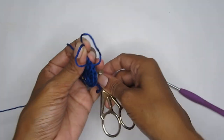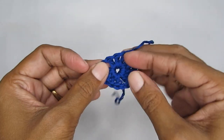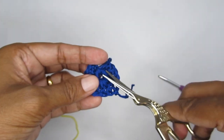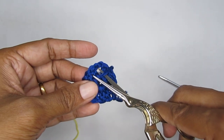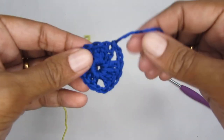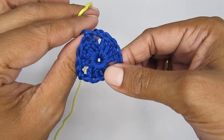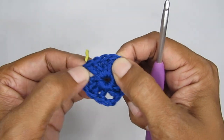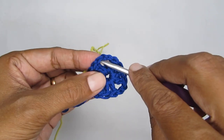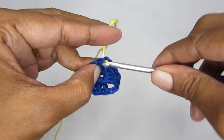If you want one color you can continue with the same, but I'm changing to yellow for the next round. Trim the tail end — if you need to weave it in more, use a yarn needle. For joining the new color, I prefer to join in a different stitch so there aren't too many yarn ends at one point. Join into the very first double crochet of any set, bring the yarn through, and chain one.